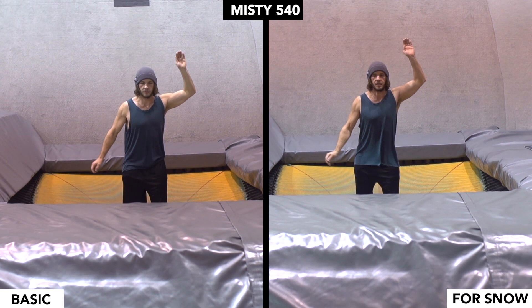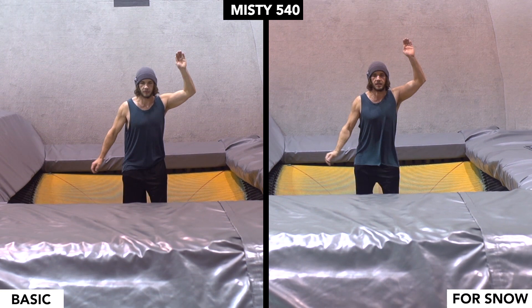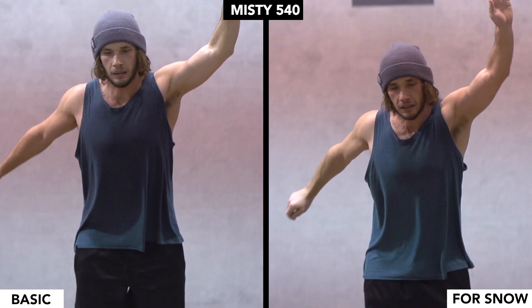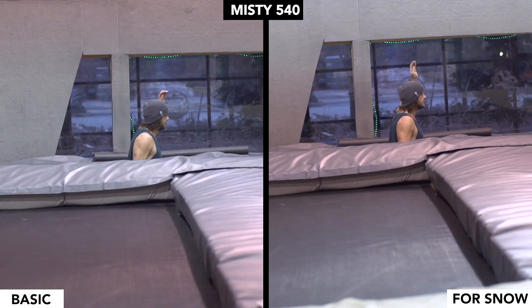Because of how flat the trampolines are, to translate a Misty to snow, work on kicking your feet back to generate extra flip, and focus on keeping your arm tall. Be patient and extend fully while spotting the landing out in front of you.